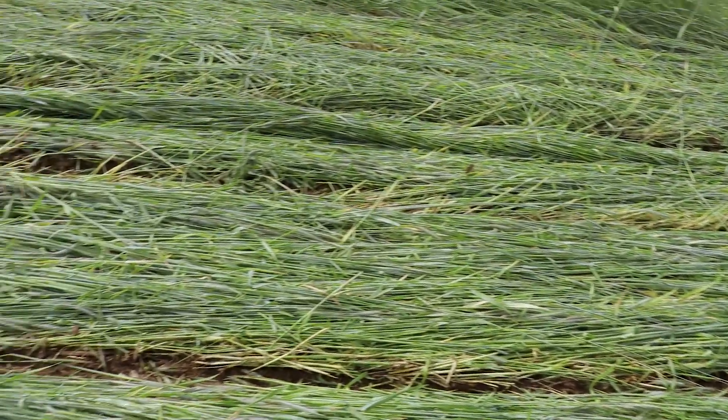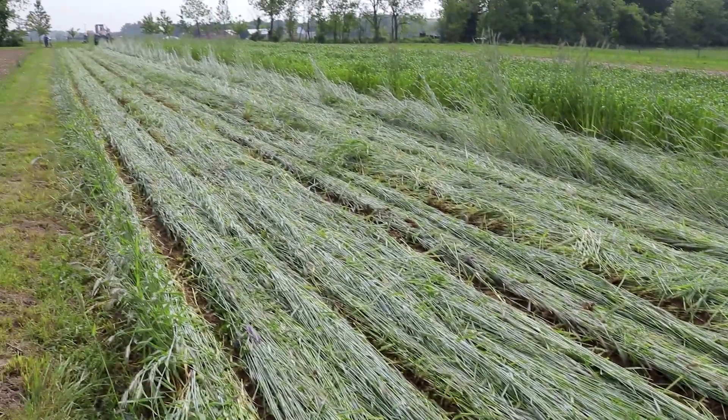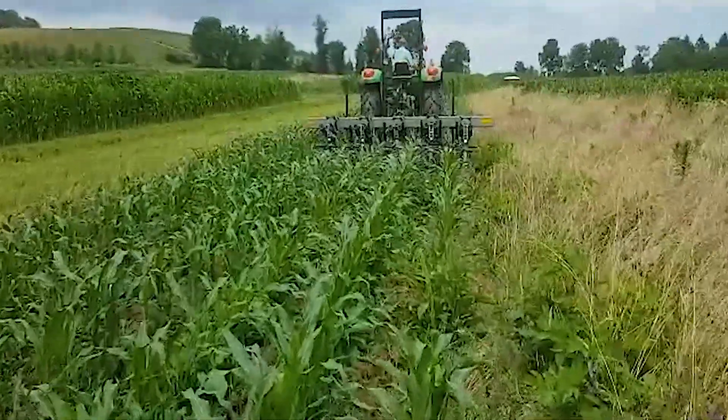Rolling the cover crop before the effective termination growth stage — which is normally at flowering or anthesis — can also result in substantial weed infestation.